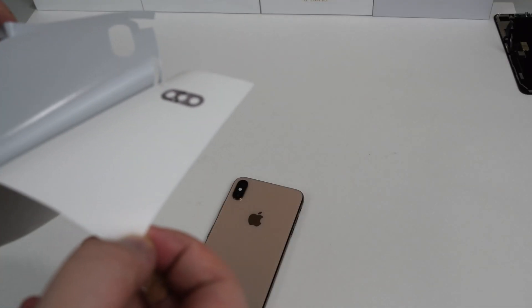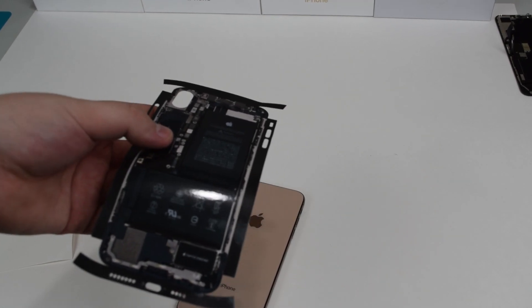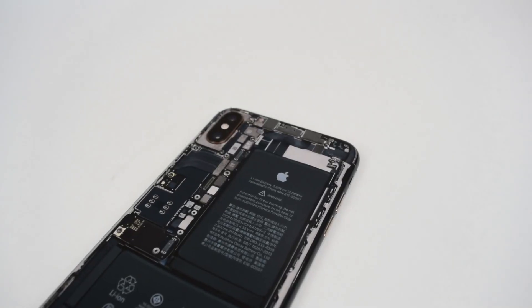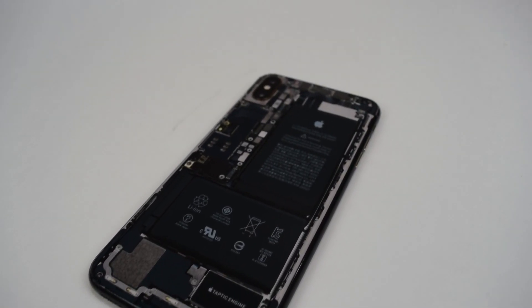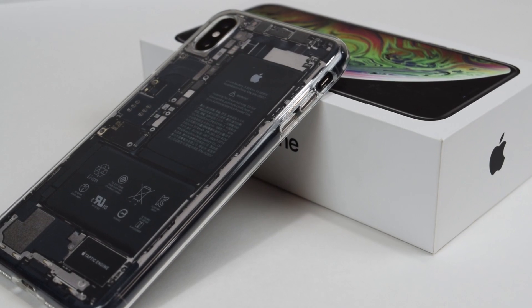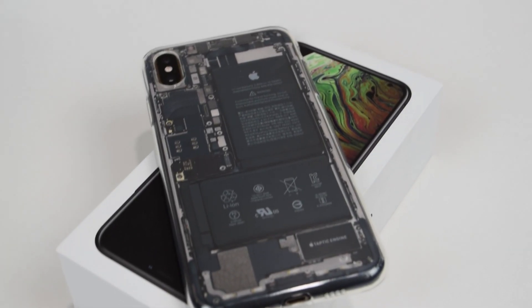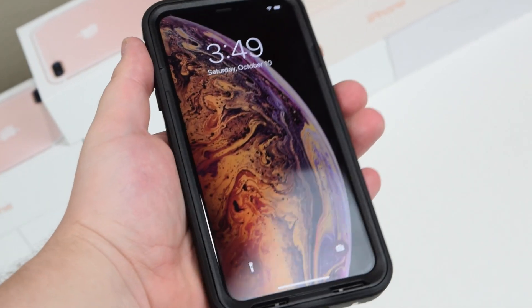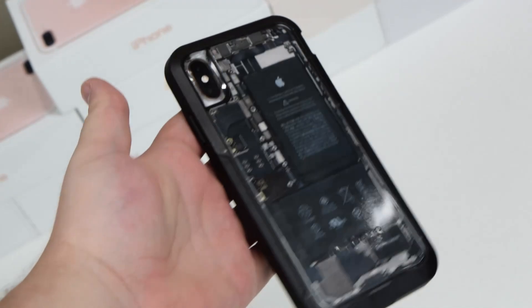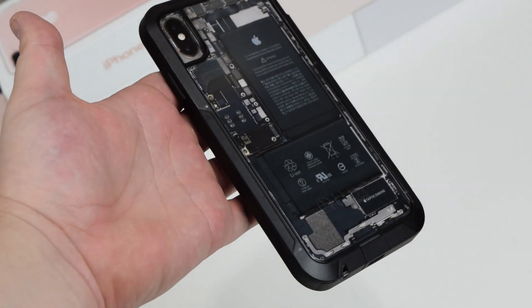And now for the customization. Thank you guys so much for watching, and I'll see you in the next video.